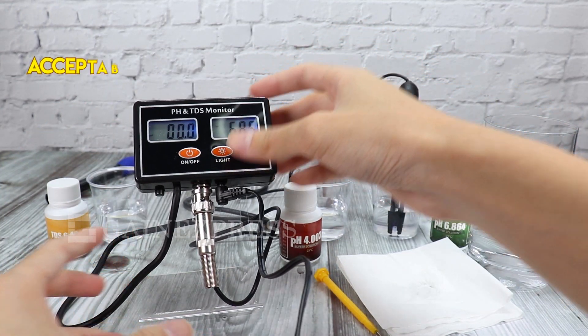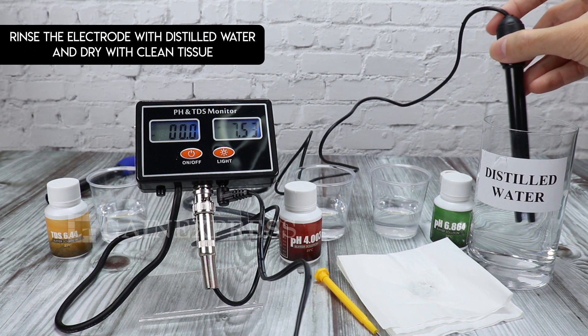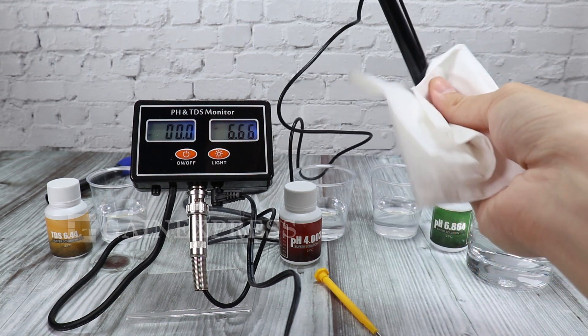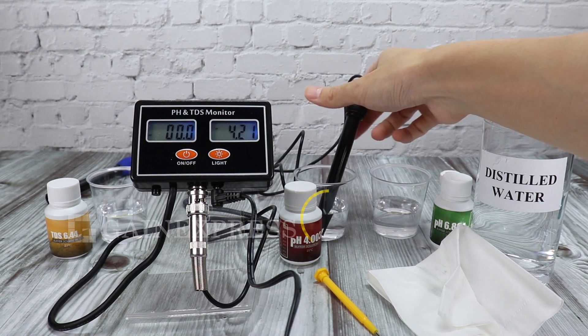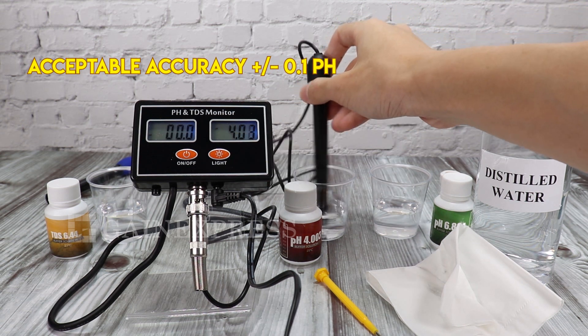It is acceptable if the display value is within the error range. Rinse the meter with distilled water after every use. Put again in the 4.0 solution for immersion. It is acceptable if the display value is within the error range.